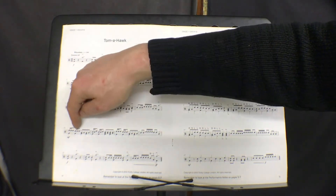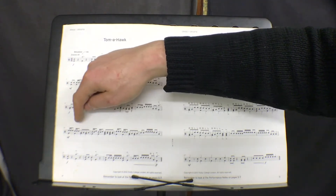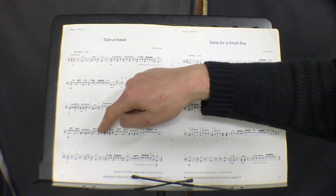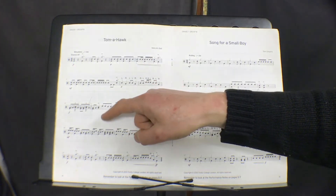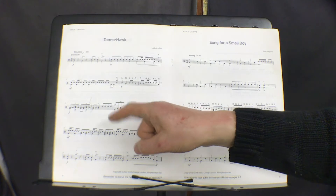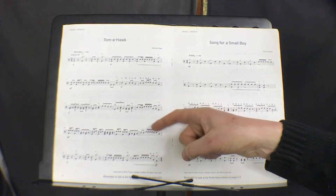Actually these two bars are the same, here and here — 1 and 2 and 3 and 4 and snare, snare, snare, 1, snare, snare, 2, floor, snare and bass and 4 and. That bar again, and then 1 and 2 and 3 and floor.